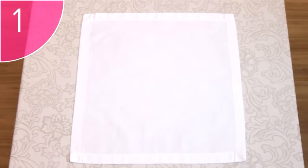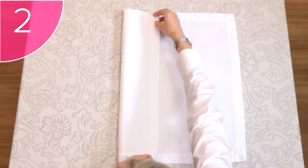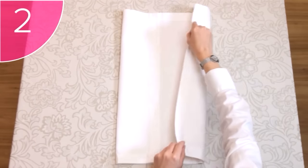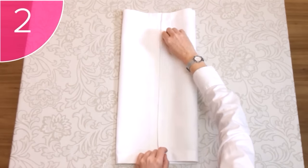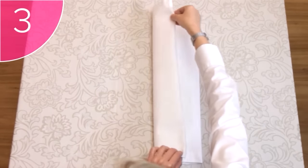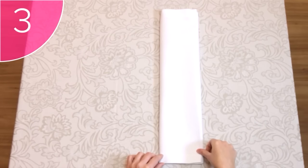Step 1. Start with a square, clean and neat napkin, placed on a flat surface, with the hems facing upwards. Step 2. Fold the left-hand side of the napkin into the center of the napkin. Step 3. Fold the left-hand side of the napkin all the way over to the right-hand side, leaving you with a long, narrow folded napkin.